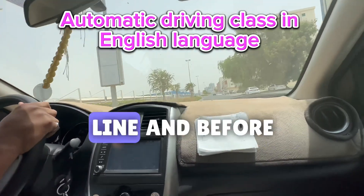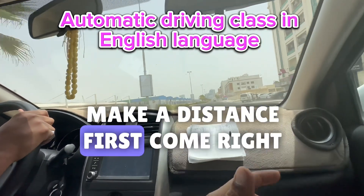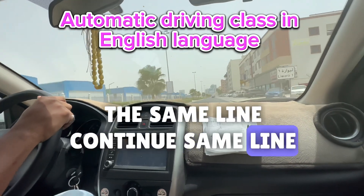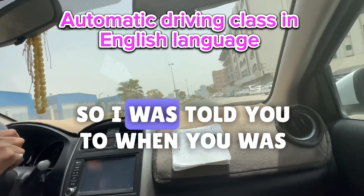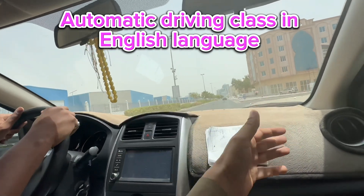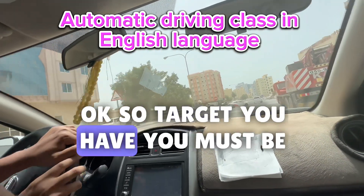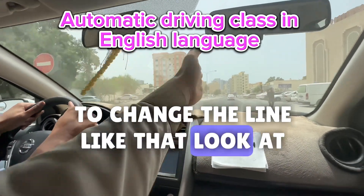When you come to change the line, first make distance, then come right. Don't come in front of the way — stay in the same line. When you change the line, I told you before: don't come too sharp. Your car face always needs to be straight. Target the long way — you need to change the line gradually like that. Look at my hand.